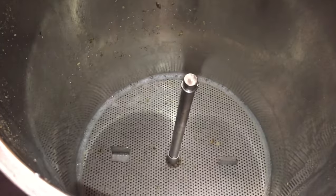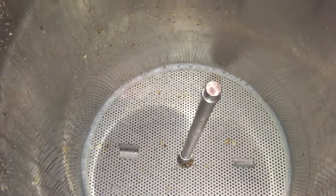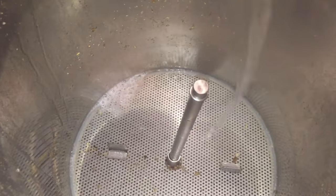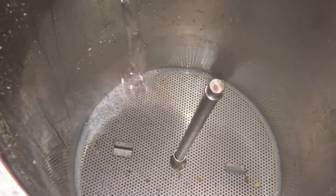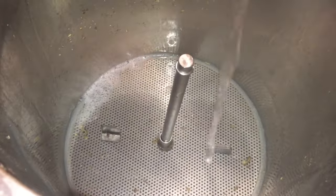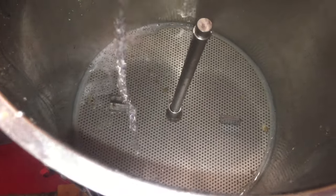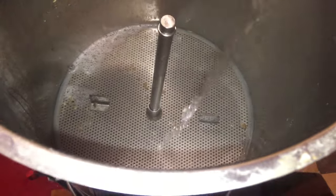So now I'm doing a nice even and slow sparge. This really helps the efficiency. One of the nice things about these smaller brews with this reduced pipework is that it's so much faster — there's less to boil, everything heats up quicker, and of course less sparge water to add as well. So it's a much shorter brew day, which is quite nice sometimes.